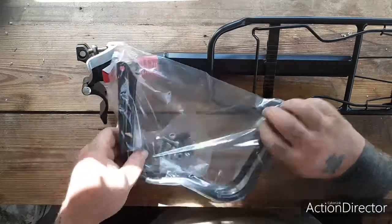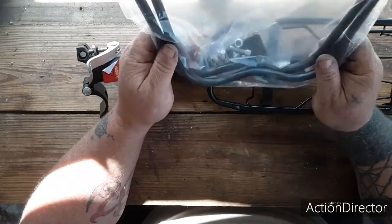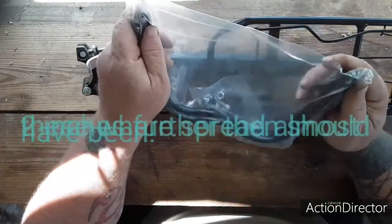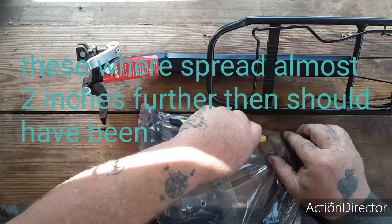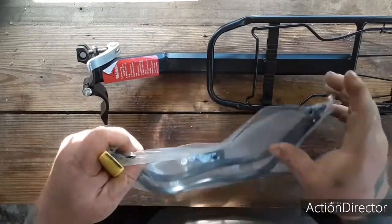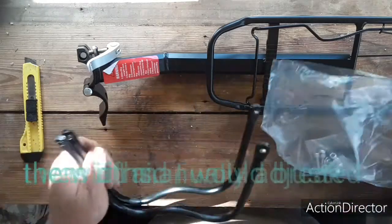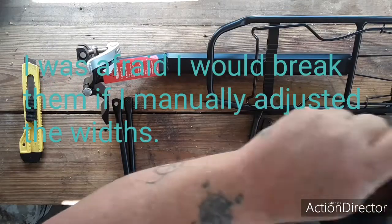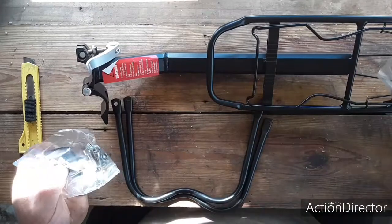So I have a full suspension Power Climber — some of you guys know it, I know it's a cheap bike but it's what it is and it's what I can afford right now. I needed to find a bike rack that would not need to be tied down to the lower bracket on the frame, and this appears to be it.